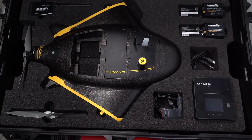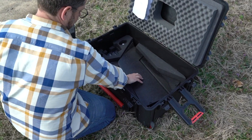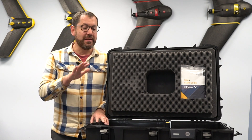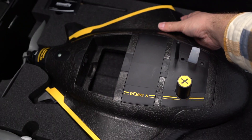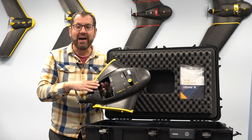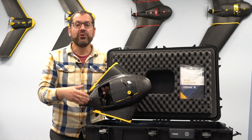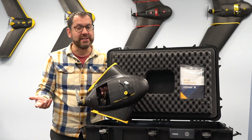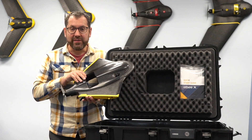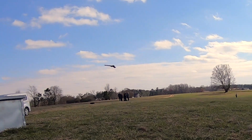In the top you'll find the vehicle, and underneath we'll see the wings. So let's walk through what comes with the eBee X. The first thing is the main body of the vehicle. Here you can see it's fairly lightweight and it doesn't have a sensor payload in it yet. When it ships new, you're going to purchase your sensor separately and we'll walk through the sensor options in just a bit.